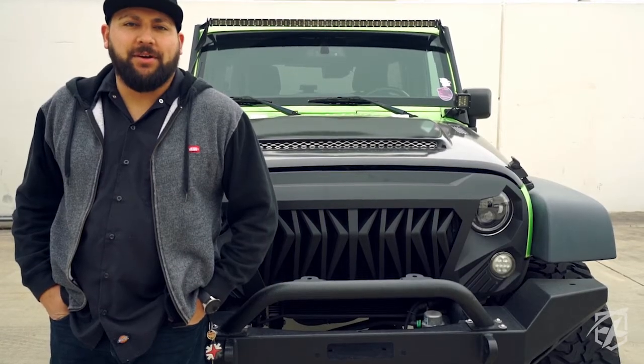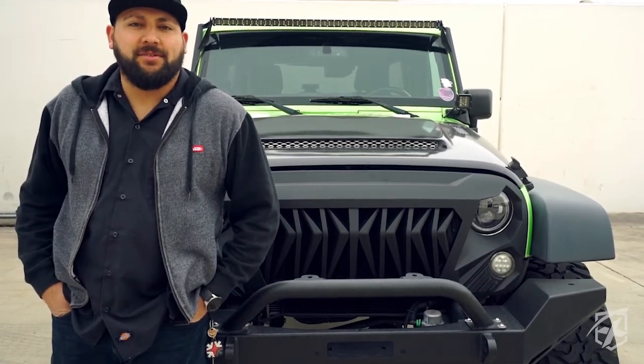Hey guys, I'm RJ with Xprite. Today we're going to be showing you how to install our ZS0092K grille.